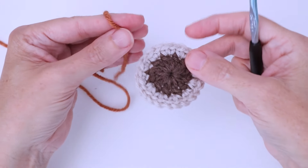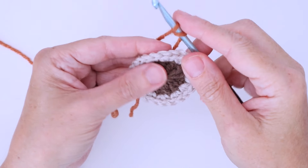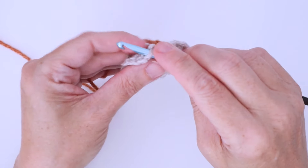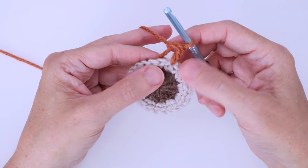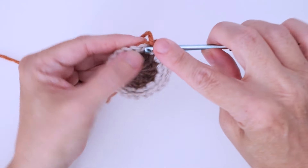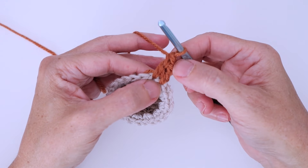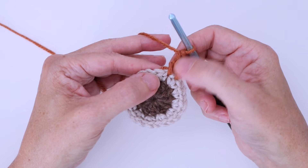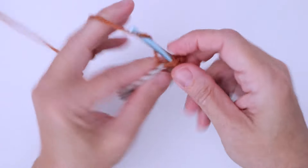Now let's get into round three of our shape that makes it into a hexagon. We start this piece with a standing double crochet — so two loops around the hook, insert into your stitch but not with the cut end underneath it. We leave that loose and complete your double crochet. Now we want to go ahead and work a double crochet in the next stitch. This is the first half of your last corner, or first corner, whatever you want to call it.